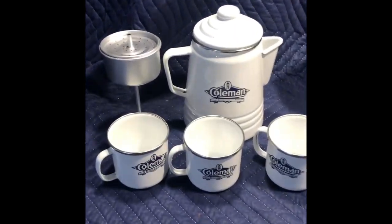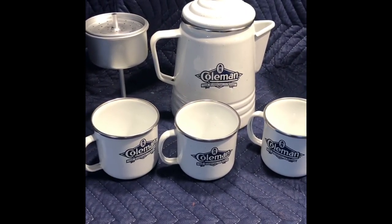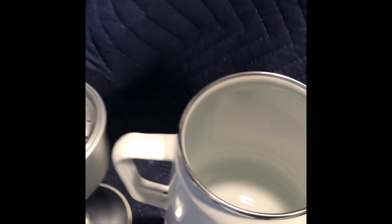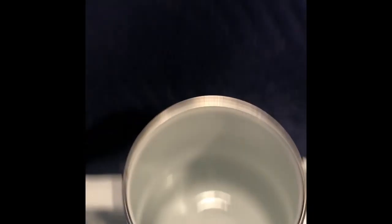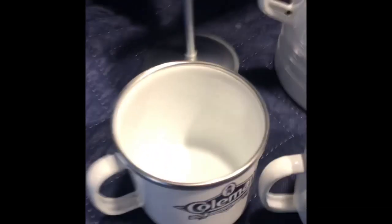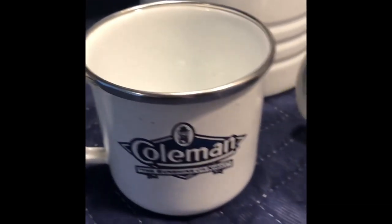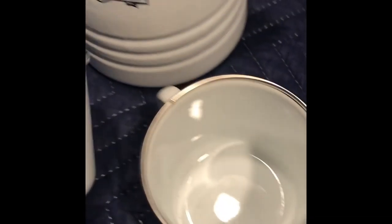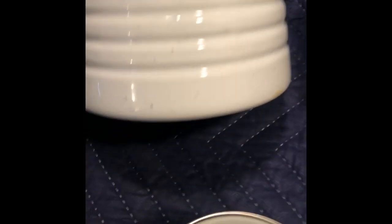You asked me for enamel wear, so I found this really nice Coleman set. It's not real old — it's from the 1990s. It's the percolator, very clean inside, and it has a clean basket. And then three cups — they all have the Coleman diamond logo on there, and they're all very clean. No chips. The only thing on here is a little brown spot — that's it.